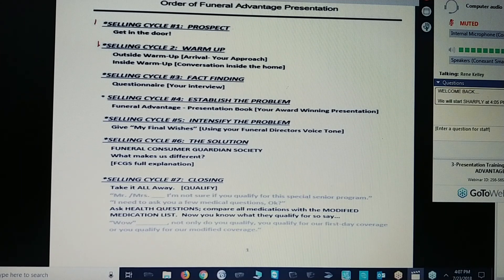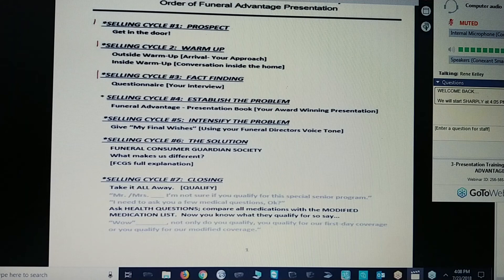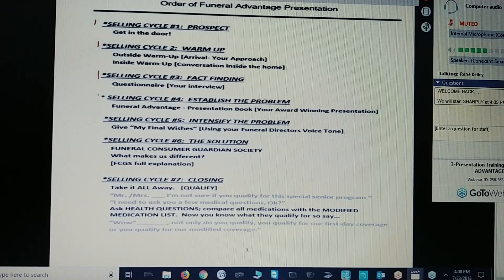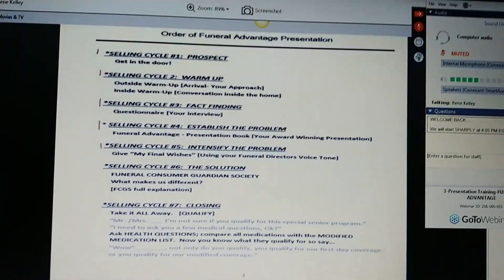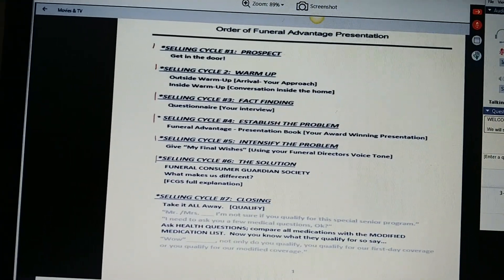You're getting quickly out of the car when you're parking on the street, so that you're not blocking the driveway. You move quickly to the front door and knock on the door and do your presentation squeeze. Once inside, selling cycle number three is fact-finding. You're going to use your questionnaire to find the facts that you need about that customer to help you move through the presentation. In cycle four, establish the problem with your funeral advantage presentation book, your award-winning presentation.